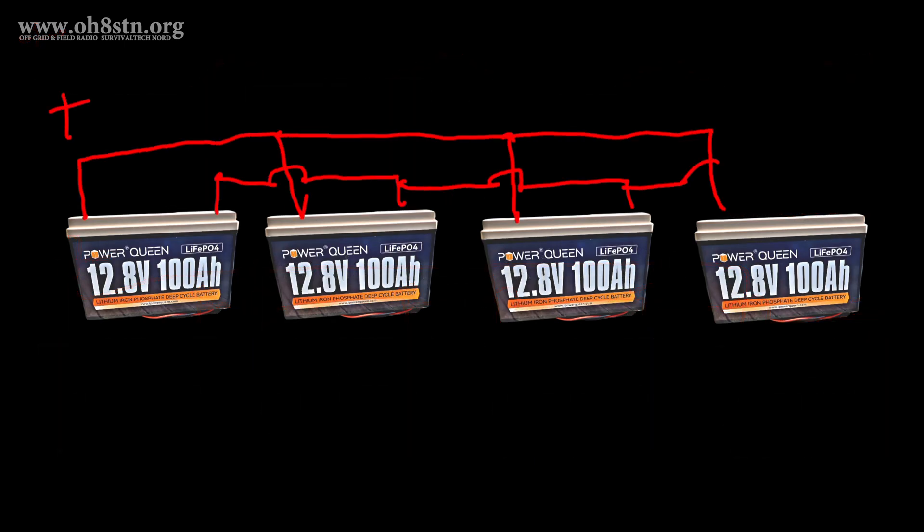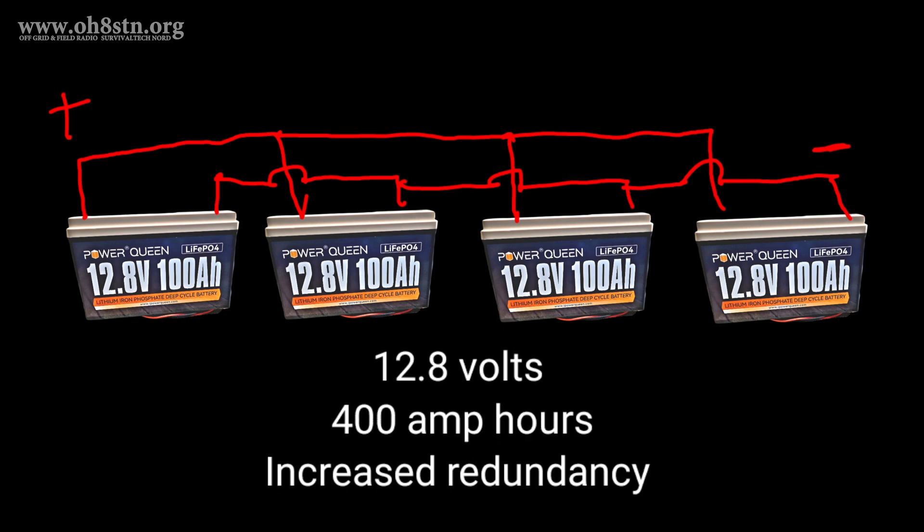If we're running our ham radio gear on DC power then parallel is the way to go, because it maintains the voltage of the lithium iron phosphate battery — nominal voltage of 12.8 volts — but expands the storage capabilities.